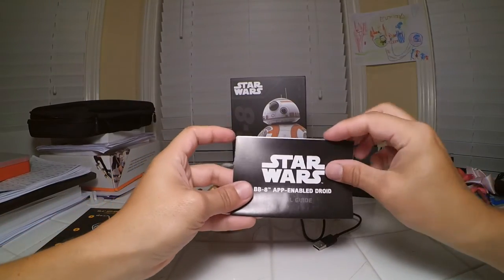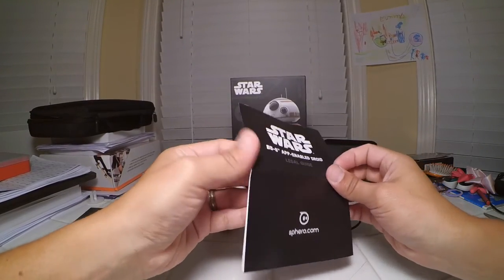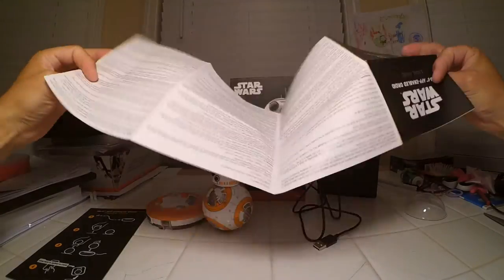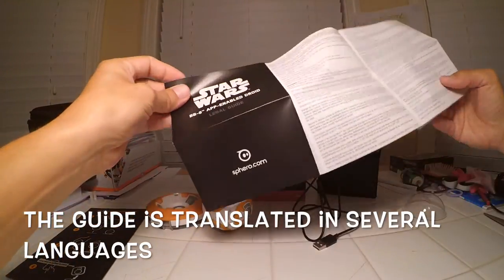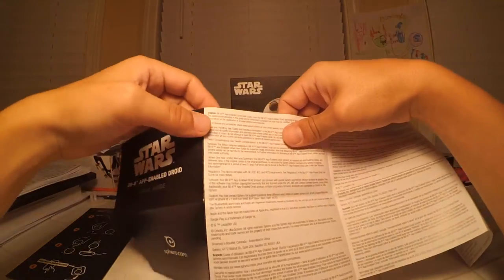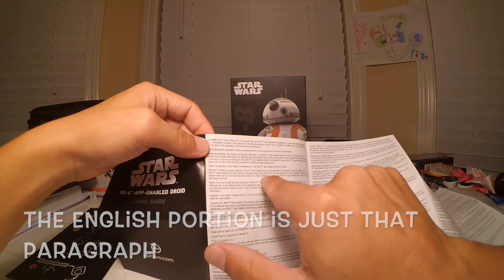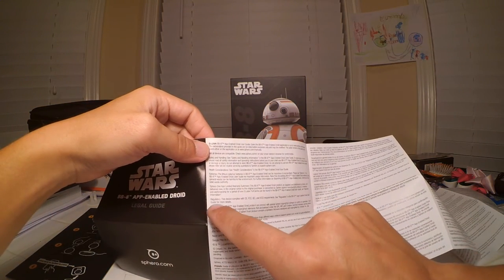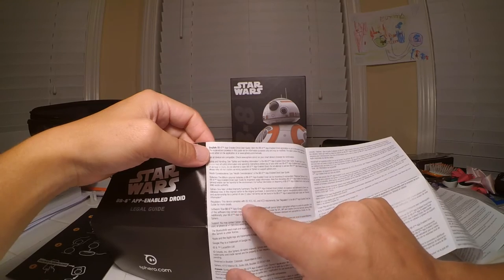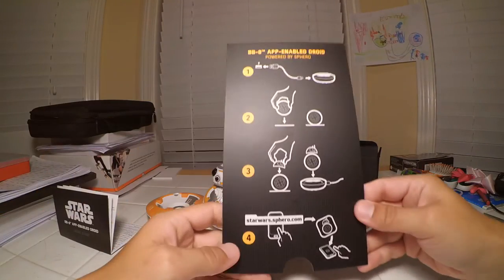So these are the instructions right here. It says Star Wars BB-8 App-Enabled Droid, The Legal Guide, made by Sphero. It just has the instructions in English, and it's talking a little bit about the battery — it's a lithium polymer battery. I don't even think this is really instructions; it's just saying it complies with different requirements from the government. I guess all the instructions we really have are this right here.